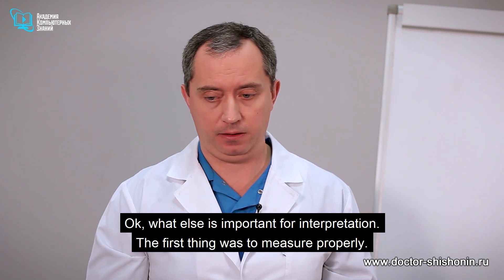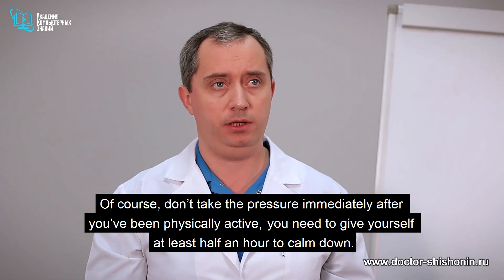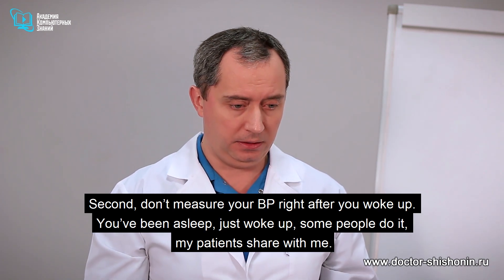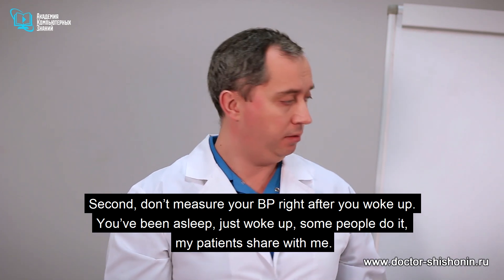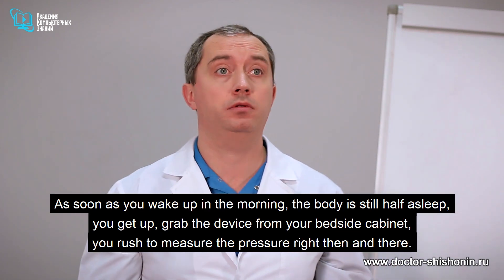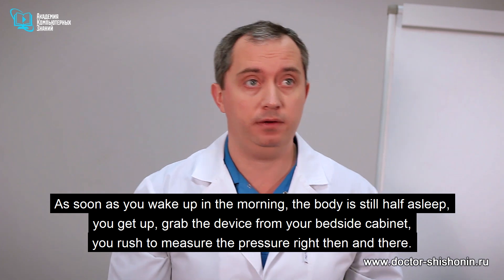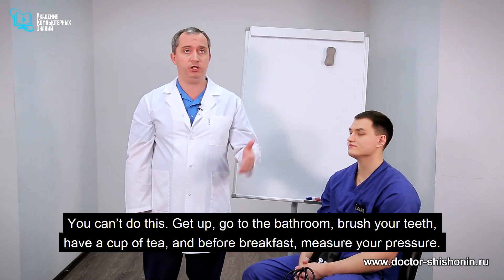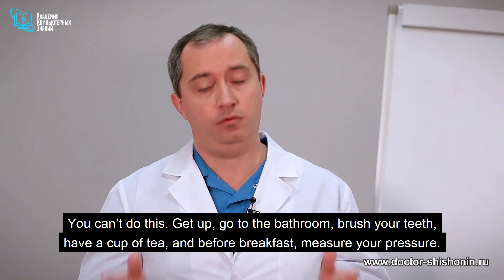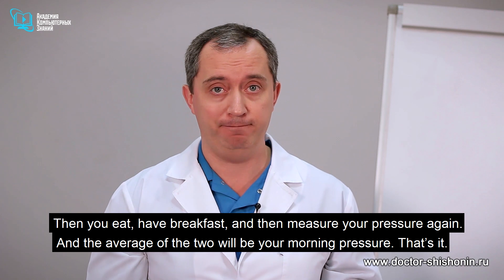What else is important for interpretation? You don't take the pressure immediately after physical activity — give yourself at least half an hour to calm down. Also, don't measure your BP right after you wake up. As soon as you wake up the body is still half asleep. Get up, go to the bathroom, brush your teeth, have a cup of tea, and before breakfast measure your pressure. Then eat breakfast and measure again — the average of the two will be your morning pressure.